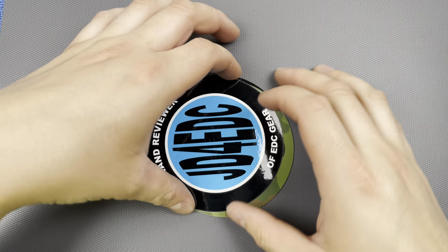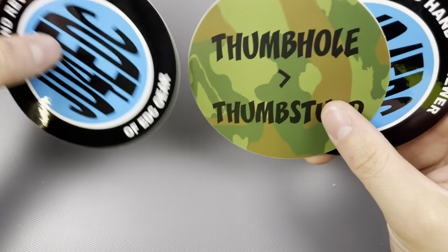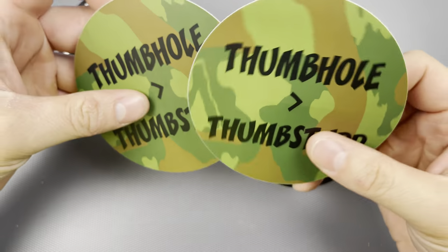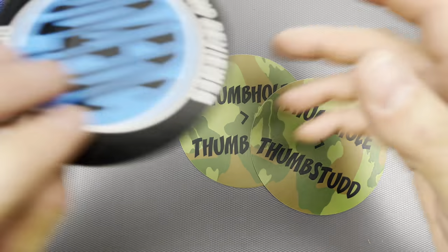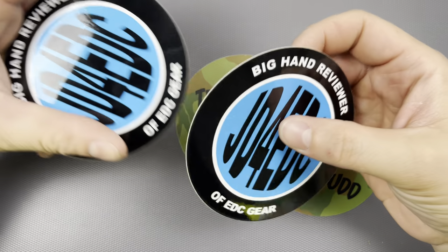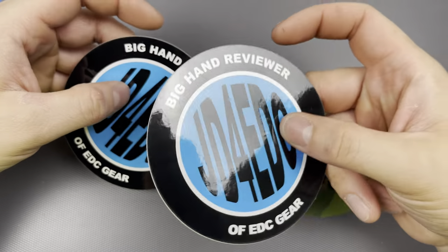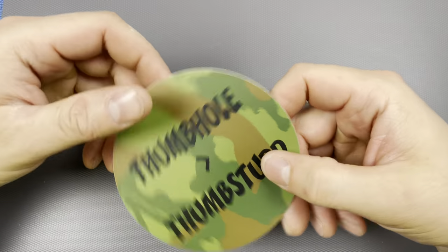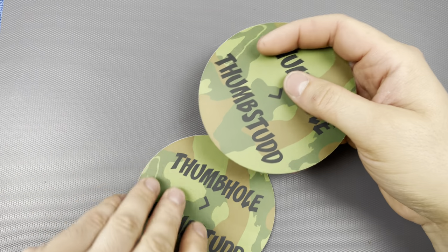Oh, I got stickers - I was expecting that. There are two of them. I'm going to put one on my lunchbox, one on my alcohol refrigerator, and then one on my sticker table, and the other one I'll figure out something to do with it.